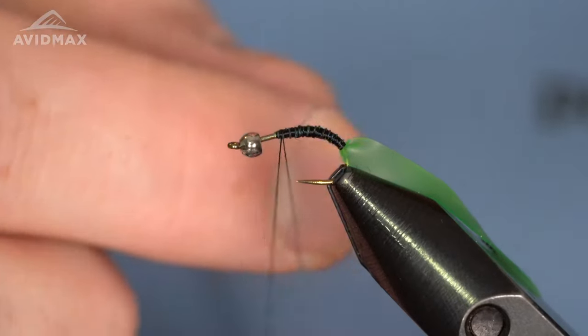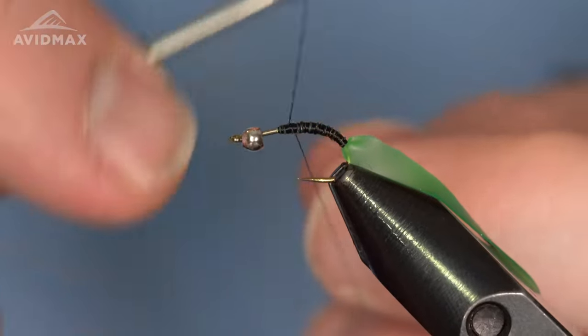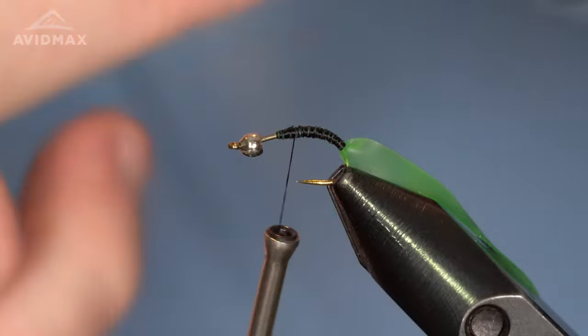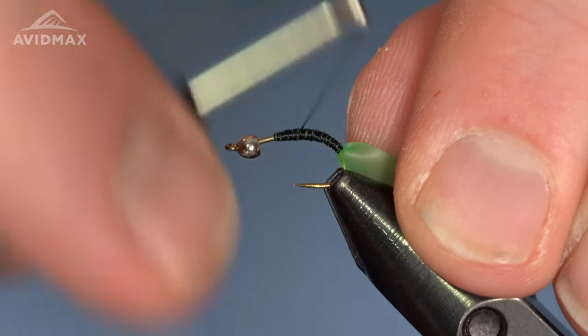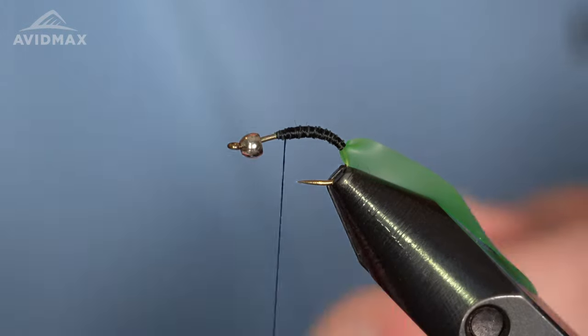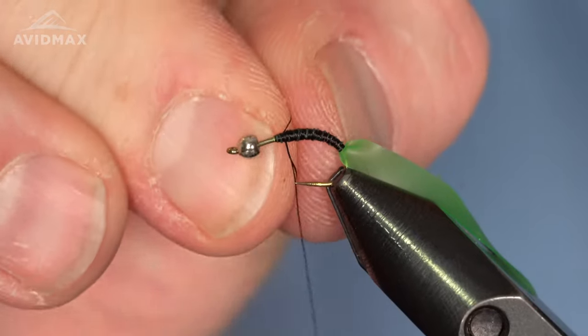One thing you can do if you're running into some thread fray: you can come up just as if you're going to create a dubbing loop and lock that in place, then come in and clip out that extra material. That just helps you get back to a nice clean piece of tying thread again. If you hit your hook point — or whatever I did there that caused the thread to fray — you can half hitch at least a bead's distance back.